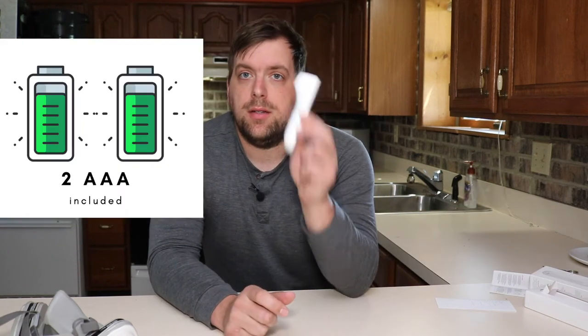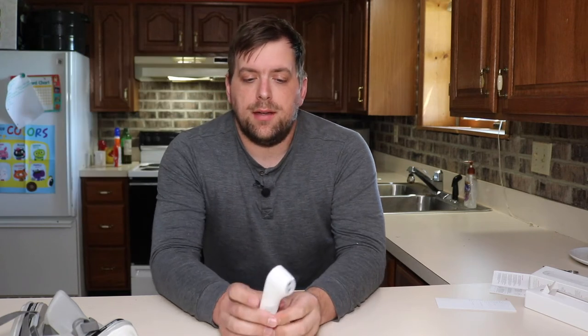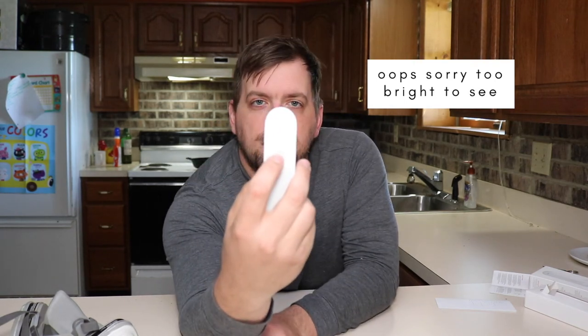You put in the two AAA batteries that come with it, and you push it to wake it up. When you see that on there, you're good to go. Place it about an inch off your forehead, in the middle of your forehead.